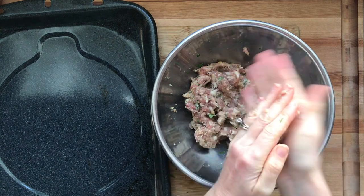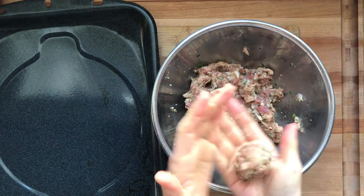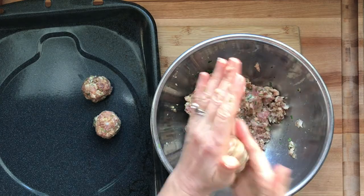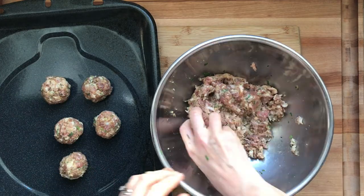You could also use gluten-free breadcrumbs or pulverized gluten-free oats. I'm going to make these into about one and a half inches — make them however big you like. The bigger you make them the longer you have to cook them.